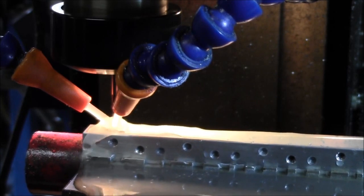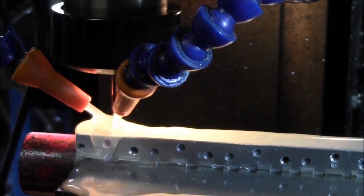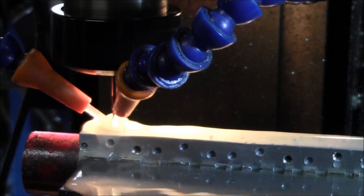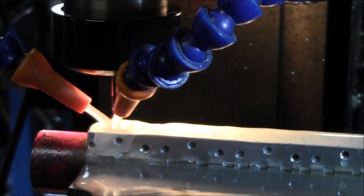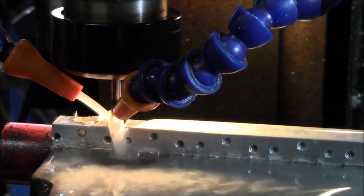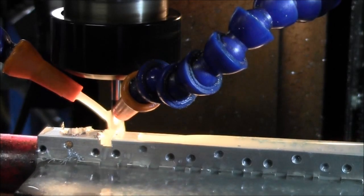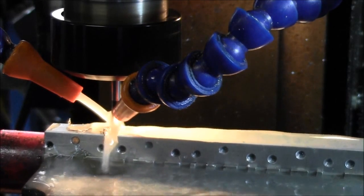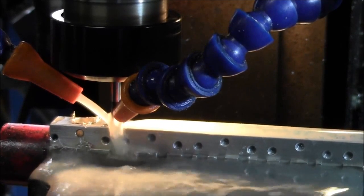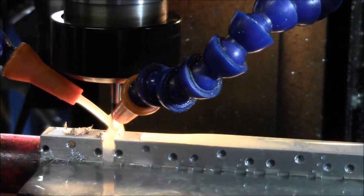I'm building my hexagon holes. I'll cut them about three-quarters of the way through and then finish them and dress them up in a manual move.